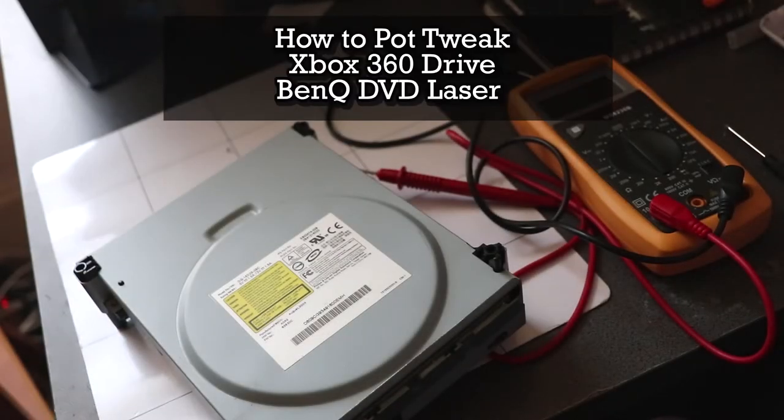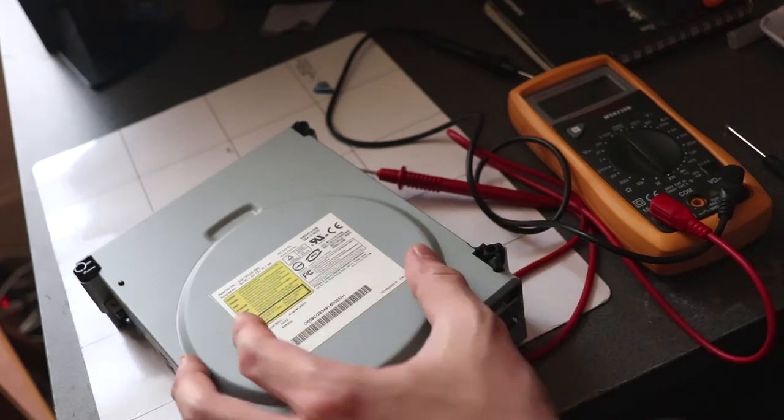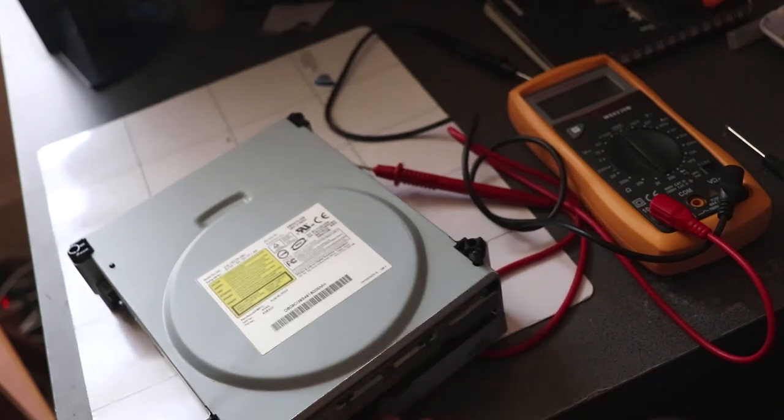Today I'm going to show you how to pot tweak an Xbox 360 DVD drive. This is for anyone that has a 360 that doesn't read discs or has trouble reading discs. Instead of replacing the DVD drive or the laser inside, you could try this method, as well as cleaning the laser with isopropyl alcohol.